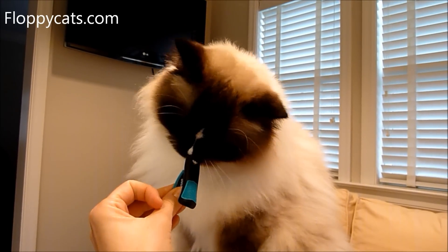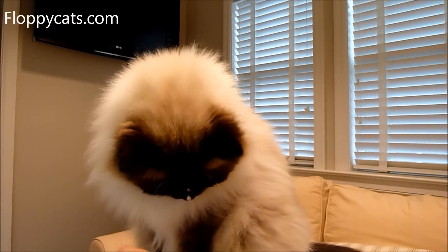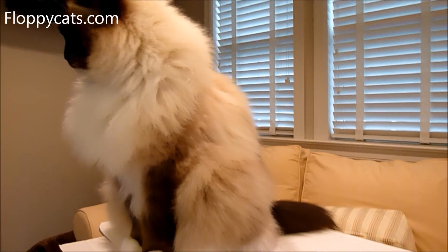His reaction to it was totally normal — not any different than how he reacts to our other nail clippers. So that was good. And it was a lot easier on me to clamp it down too.